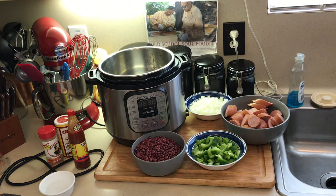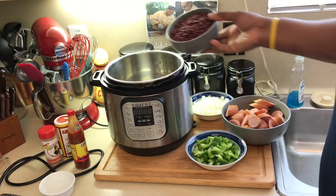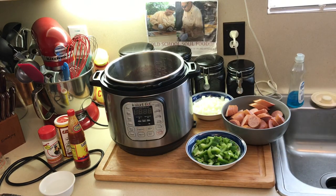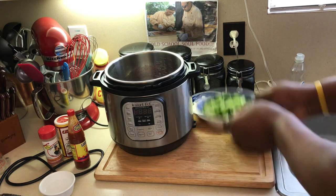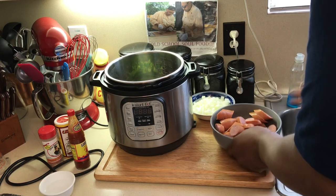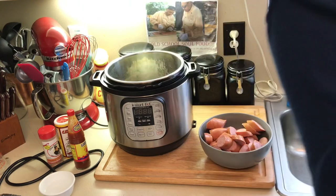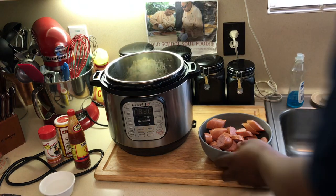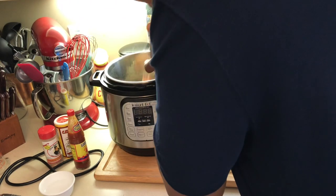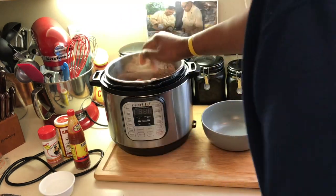I always put my beans in first. I got some green bell pepper. You can put celery if you want to — I'm not into celery. Got some diced white onions here. And I got the recipe in the description of the video, like always. Now I put my sausage in here. And I'm going to put my seasoning — white pepper and salt.